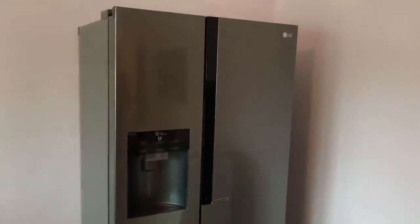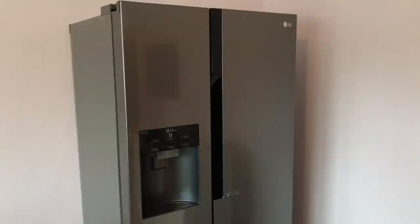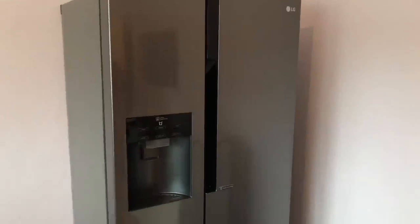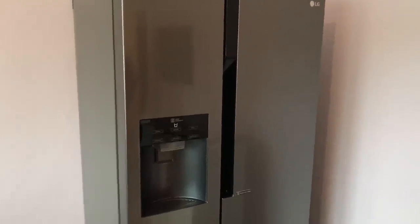Hello! Today I'm going to show you how to use your LG side-by-side freezer. It is an LG GSL361 ICE freezer-fridge combination.